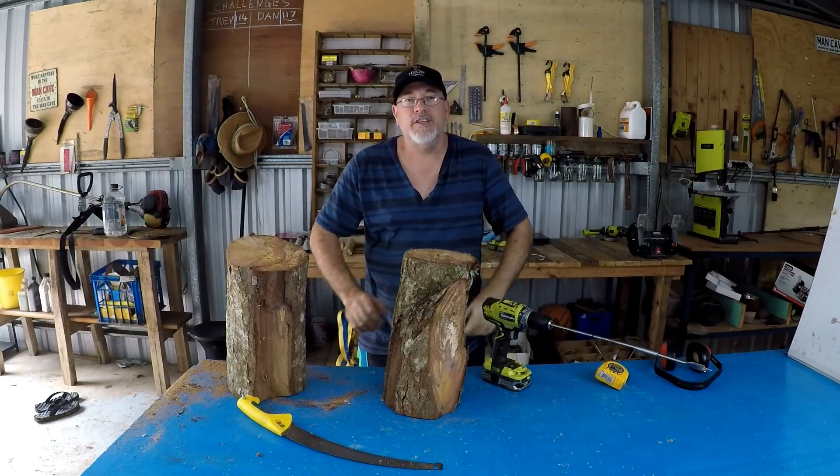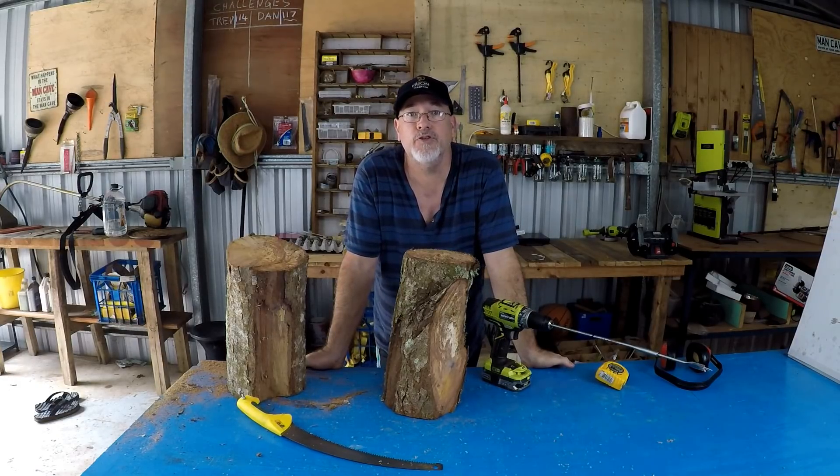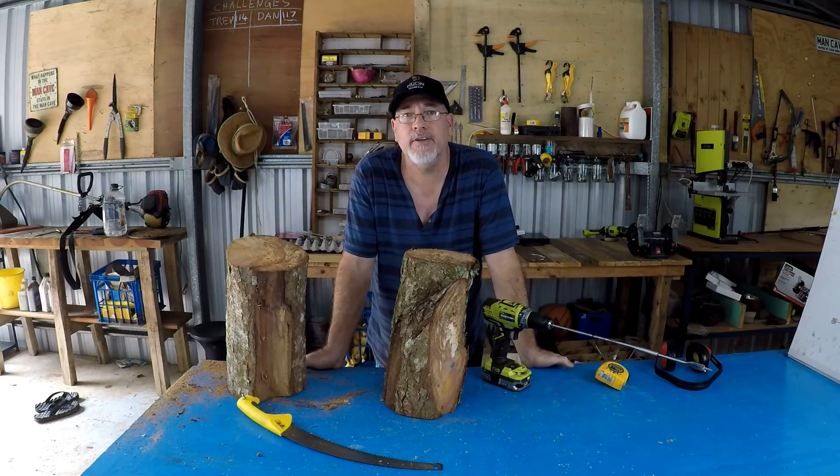G'day guys and welcome to the channel. Today's video is going to be Swedish firetorch versus rocket stove - just two old-fashioned styles of heating up or cooking your food, heating up water for coffee and everything without using too much firewood.